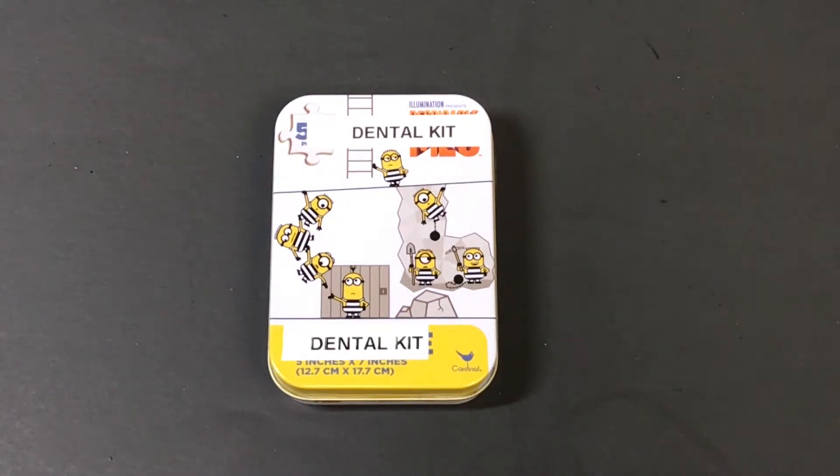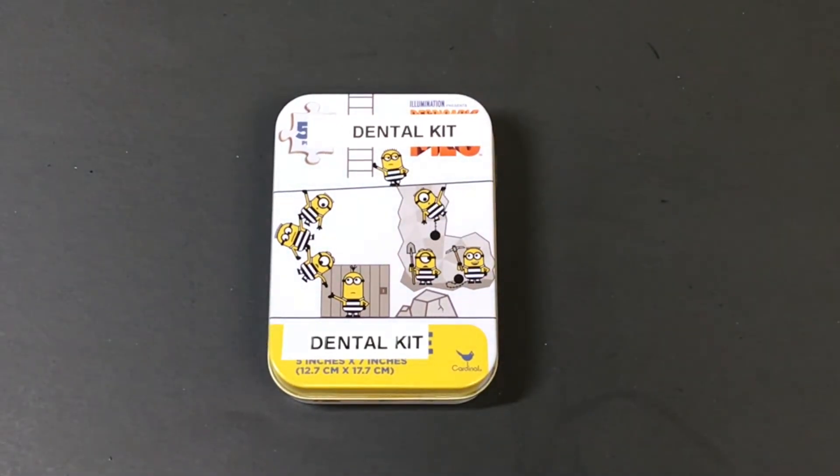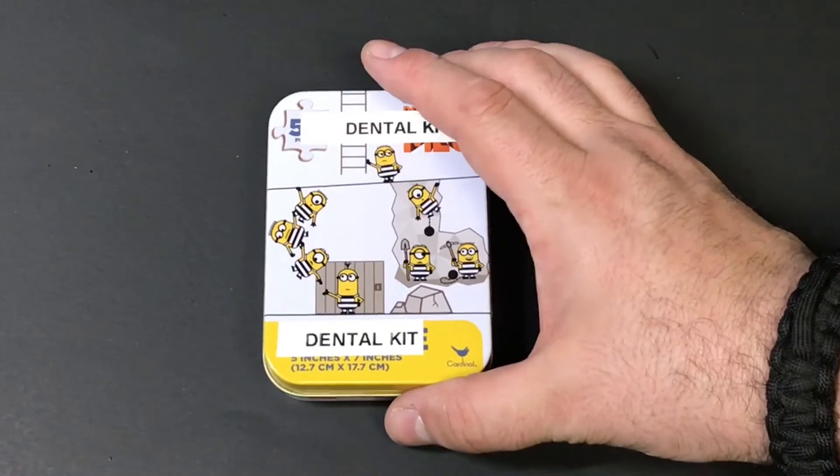As you can see here, this is a dental kit I've created for my own specifications. This one is going in my car, and I'm making another one to go in my work bag, because it's nice to have a little protection for those cases. Let's just get right into it.